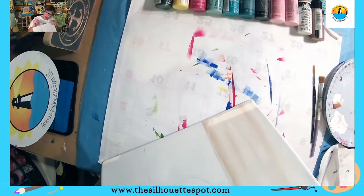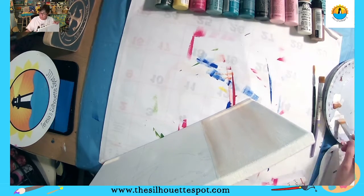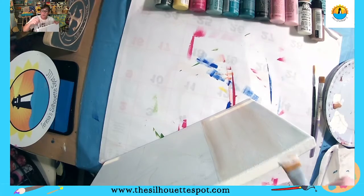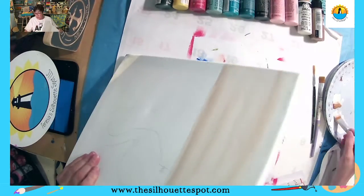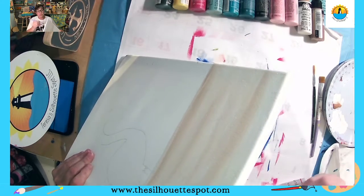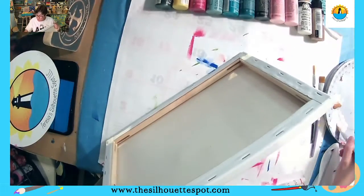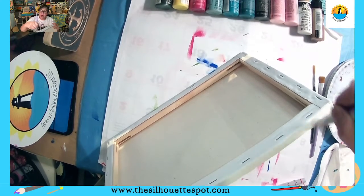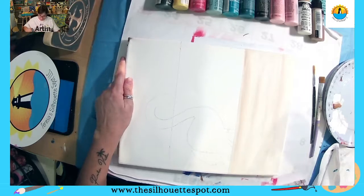You'll have access as long as this group stays up — there's about six or seven months of start-to-finish paint lessons, plus lives from my page, the Silhouette Spot. These lessons are in this group start to finish, with the supply list and the tracer. While we have this same sand color out, you can go in and paint the edges of your canvas too if you want — and I'm also going to show you a fun technique for the edges a little bit later.